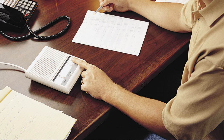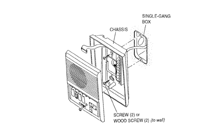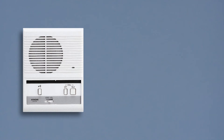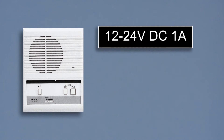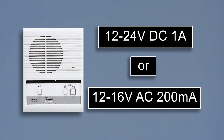The LEM-1DL master is designed to sit on a desk, or it can be wall-mounted by securing the back chassis directly to a wall. The master station's power source can range from 12 to 24 volts DC at 1 amp, or 12 to 16 volts AC at 200 milliamps.